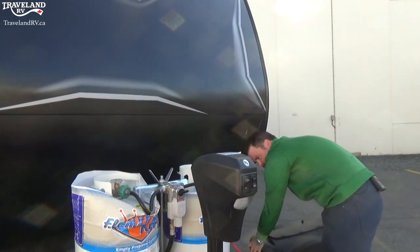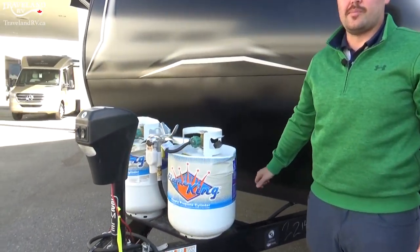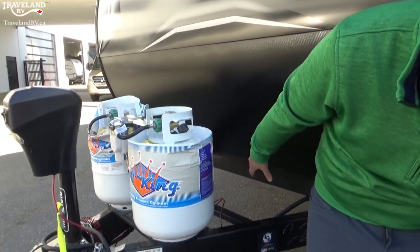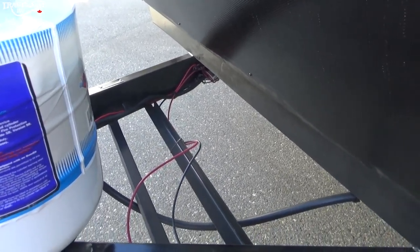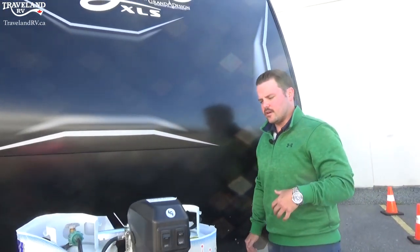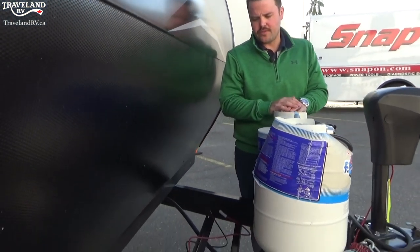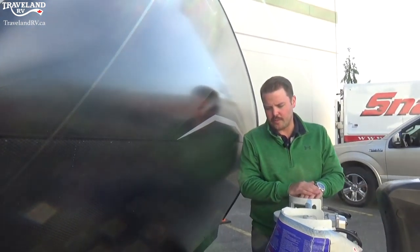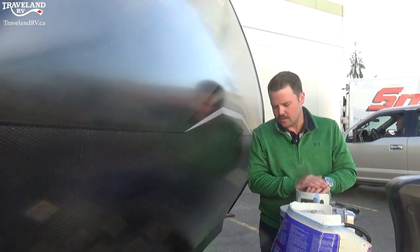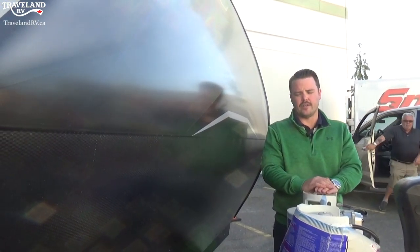Traveland supplies a 12-volt dual-purpose battery that sits up here on the front A-frame. They are serviceable batteries, so you do have to check the water levels and add distilled water as needed. You also have space for two 6-volt batteries — if you are doing a lot of dry camping, a good upgrade is two 6-volts, which will give you about three times the battery life of one 12-volt battery. Check with the parts department on the cost, but two 6-volts is highly recommended if you're going to be doing some dry camping.